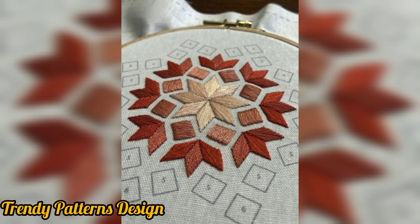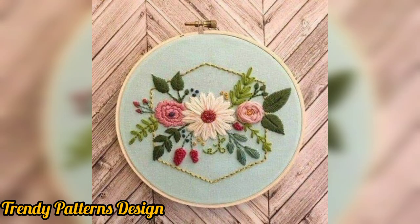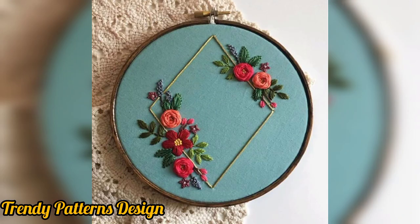First of all, thank you for supporting me and welcome back to my YouTube channel. I want to share project article design and I hope you like this video. In this video, I am sharing handmade embroidery design.